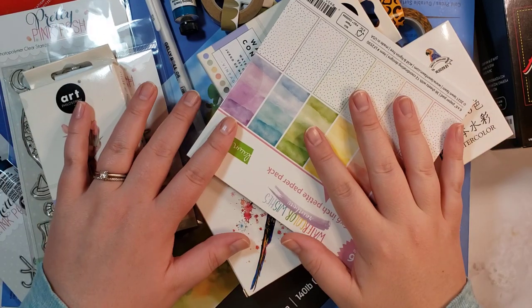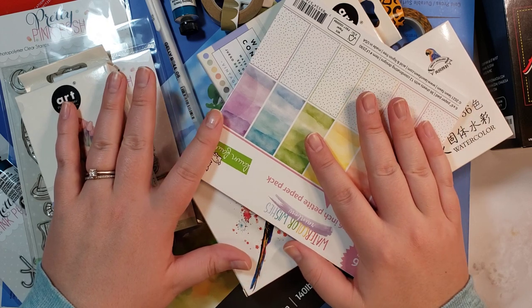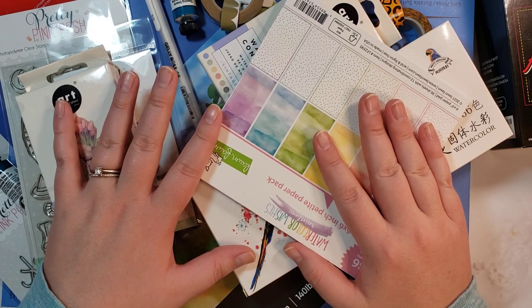Hello, this is Katie. Welcome back to my channel, or welcome if it's your first time. I just wanted to show you some things I've got recently from a number of different places.